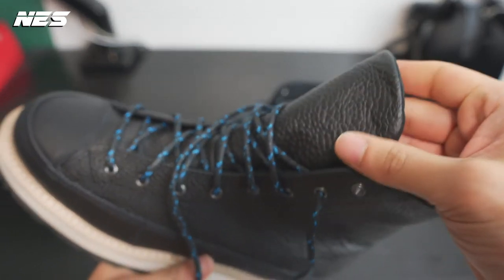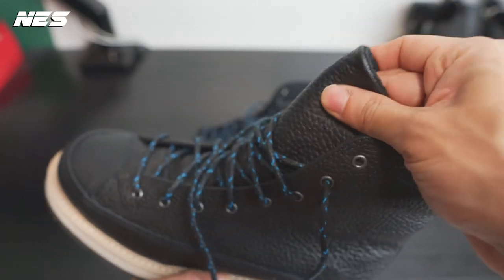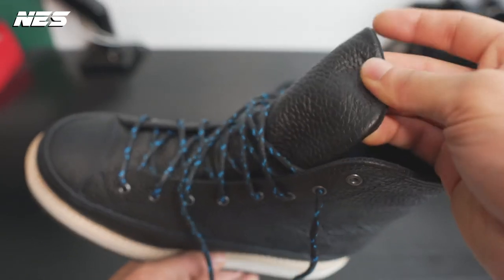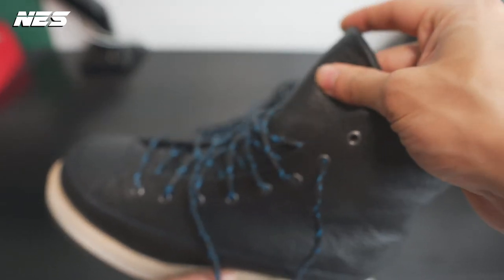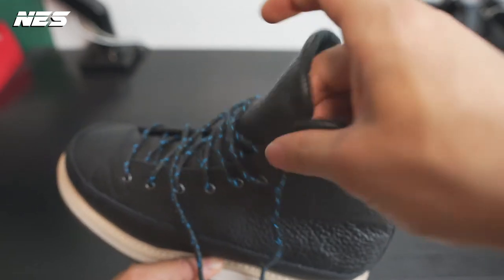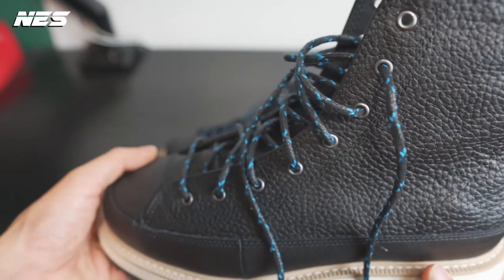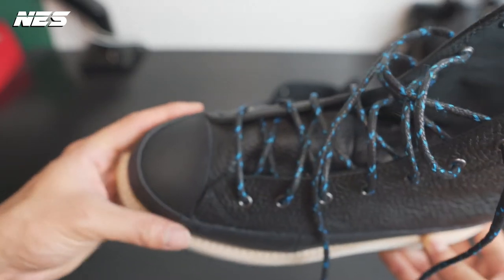Going to the tongue — the tongue is my least favorite part of the shoe. It's very floppy and doesn't really hold its shape. However, when you wear them it will stand up and keep its shape. The tongue doesn't really have any padding, and the whole shoe doesn't really have padding around the ankle either.